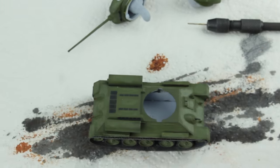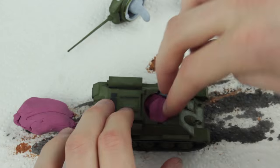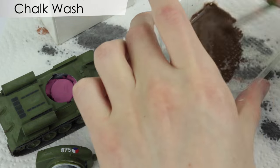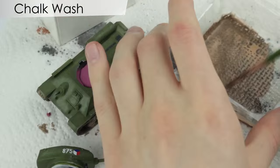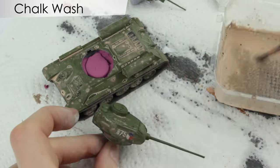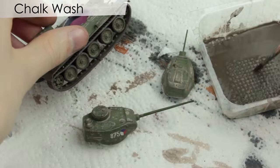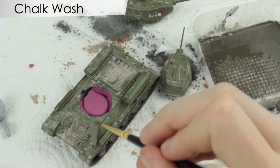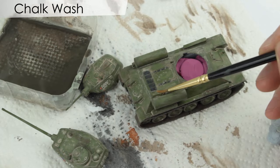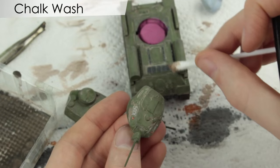There was then the problem that the tracks were springing up underneath, so I packed blobs of plasticine into the hull to weigh down the model onto the tracks. The kit was now ready for a chalk wash. I mixed a light brown wash to apply over the whole model first, using a drop of washing up liquid, white and brown chalk, and water. I added a darker brown wash in places to add some colour variation, and where it dried in little spots I reactivated the wash using a wet brush to spread out or remove the excess.